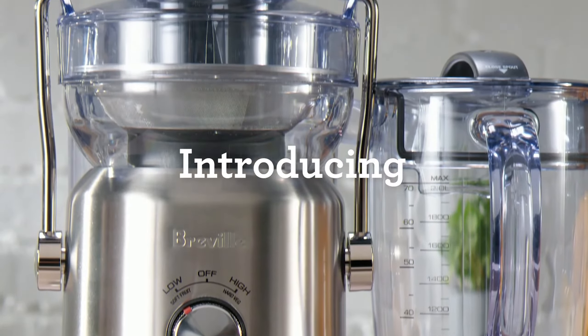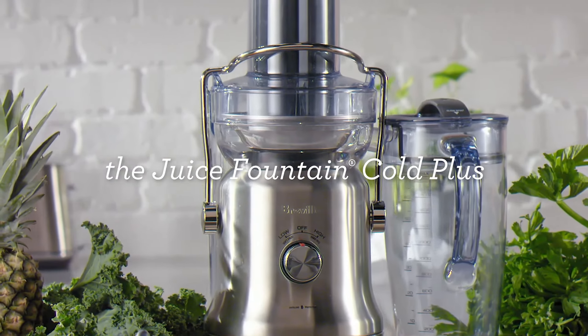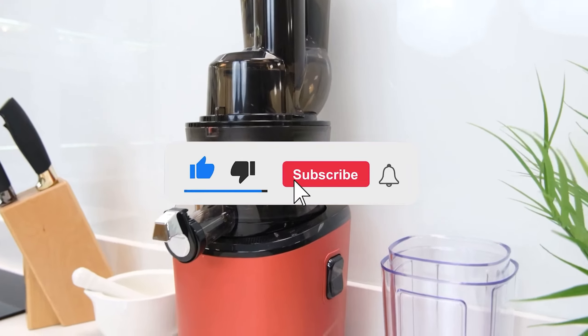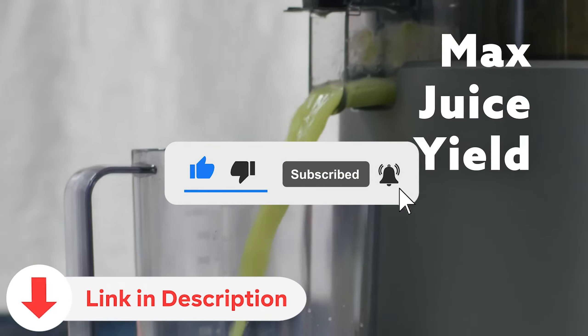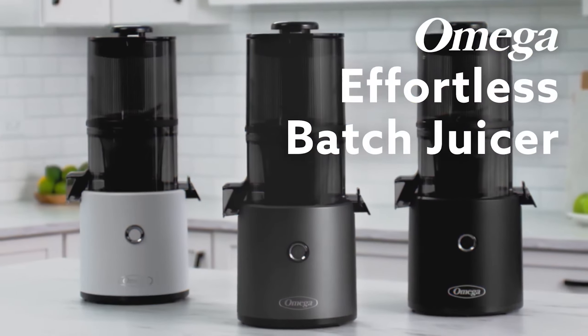Today we're diving into the best juicers, catering to both health enthusiasts and juicing newcomers alike. Make sure to subscribe to our channel for more informative content, and don't forget to explore the links in the video description for additional resources and product recommendations. Let's begin our juicing journey.